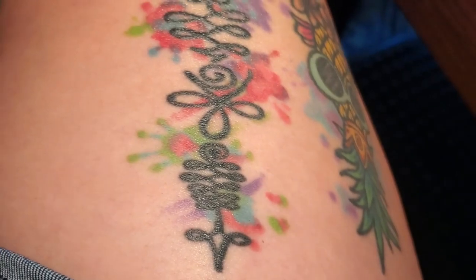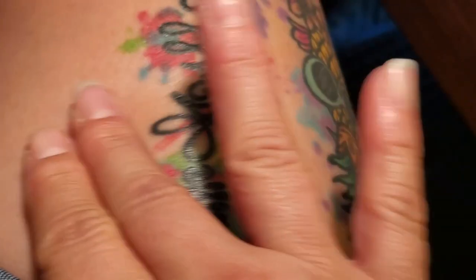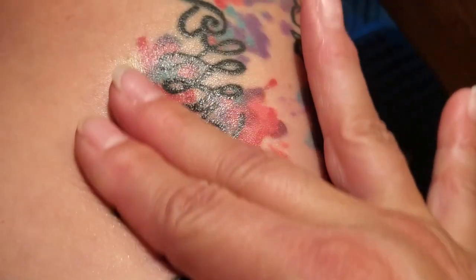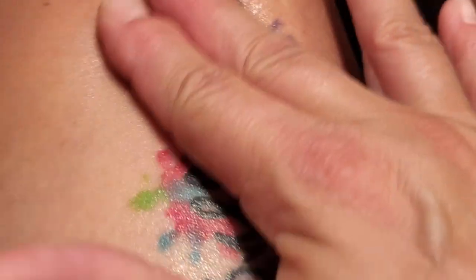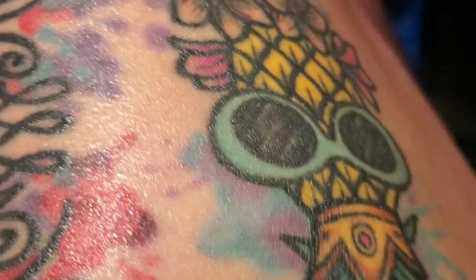So I'm going to go ahead and do the rest of it so you guys can see what it looks like. Yeah, super great — I really love this. It is something that you can use immediately — go ahead and do the pineapple here — immediately after you get your tattoo. Again, it is something for healing, and you can also use it to maintain the color of your tattoo.